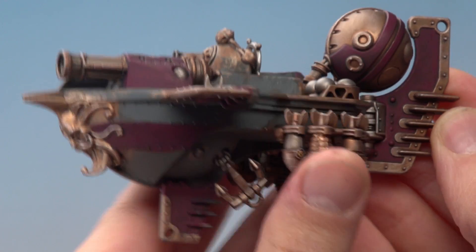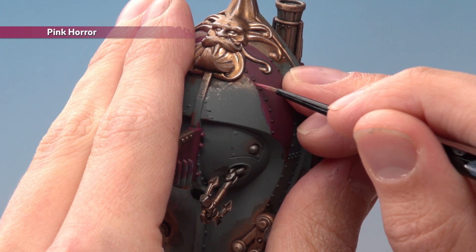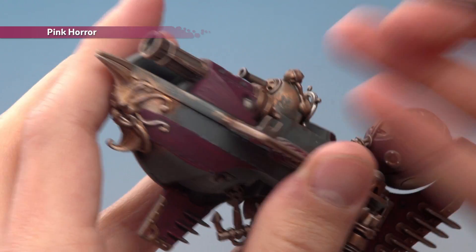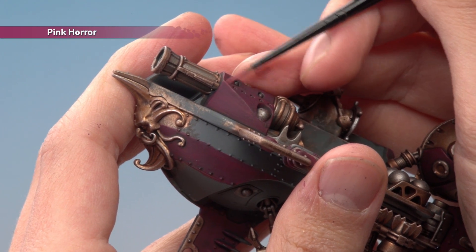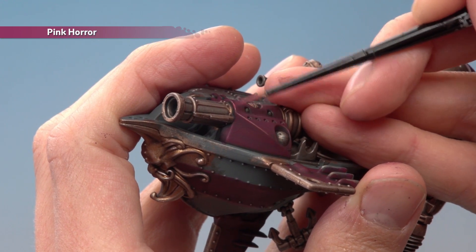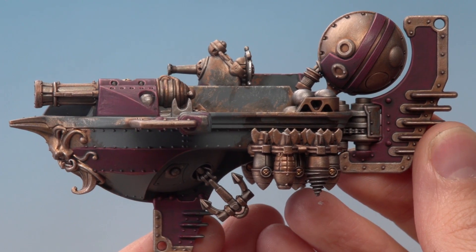Once the shade's completely dry, you're ready to start highlighting using Pink Horror. Sometimes you'll have to be really neat as you pick out these sharp edges on the armour - just along here you want to run the colour as neatly as possible along the edge. But sometimes these corners are really pronounced, and in these cases you can just hold your brush at an angle against that part and lightly run it along there to get a nice neat highlight really quickly. Also during this stage be sure to pick out all the rivets as well.